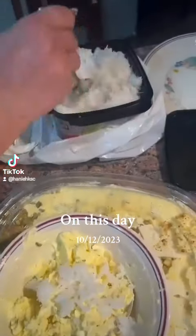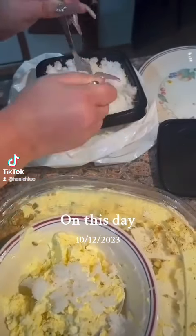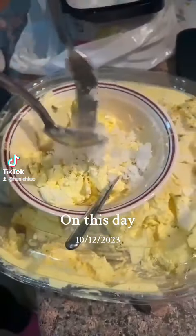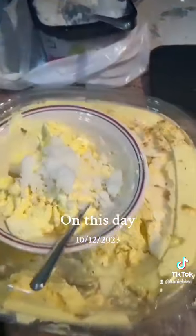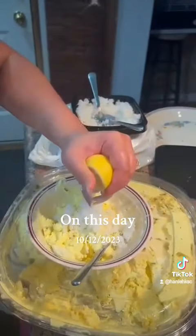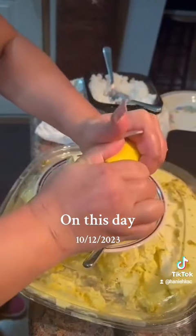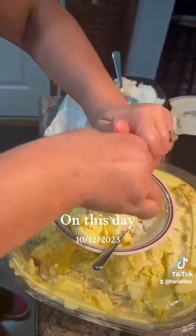You put a little bit of this on top, as much as you want — and I like lots of mine, you guys. And then what you do, take a lemon, squeeze a little bit on top of the ice cream. It's so good, you guys.